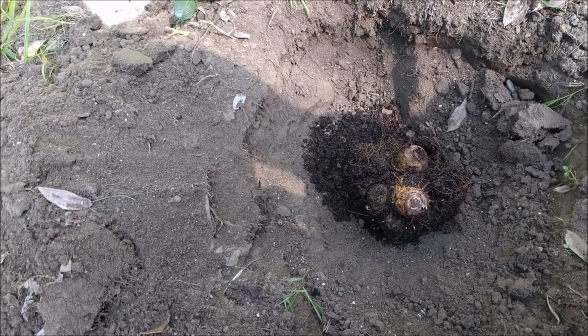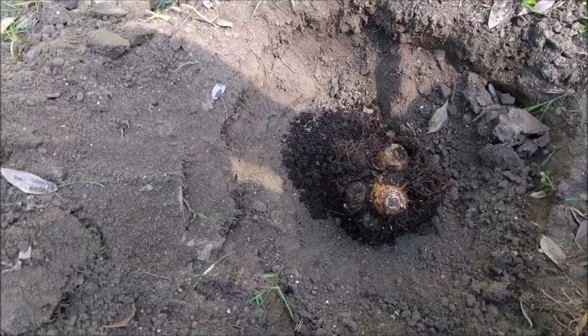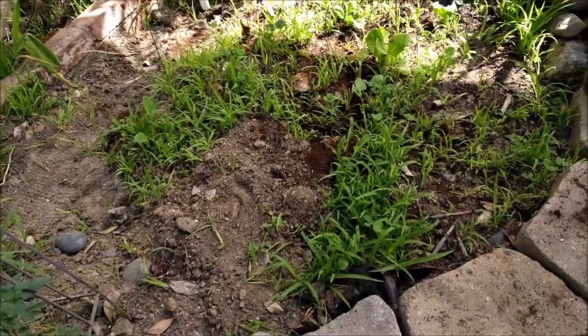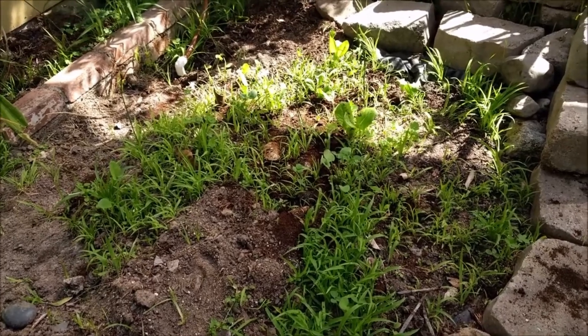It's a root crop, sort of like potatoes. And it's too bad I didn't think of it sooner because then I would have put it over there in our potato bed.